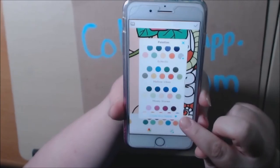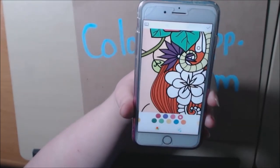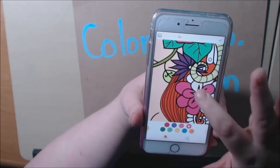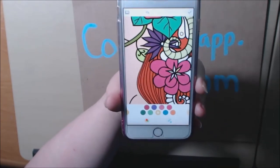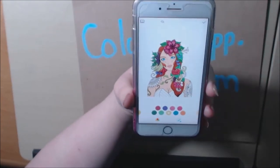And again, if it has the little diamond, those are not free. You just pick a color and then you just touch it. That's it. That easy. And you can make it small again — however you want to do it.